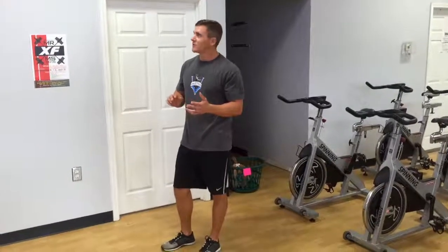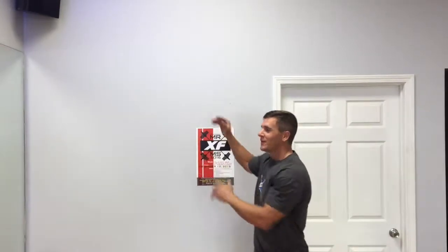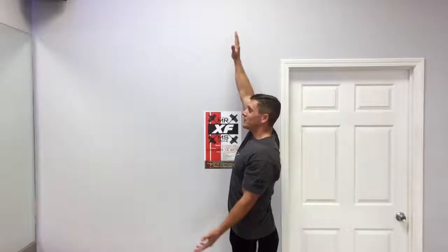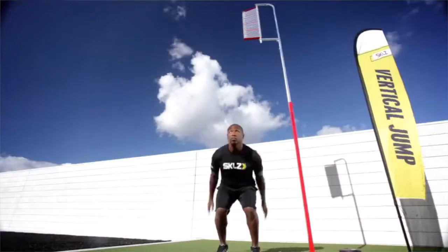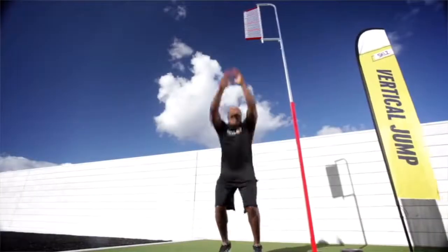Next will be the vertical jump. You're going to get two attempts to see how high your vertical is, based on how far you can jump above your normal standing reaching height. You go through your jump, knock the marker, take a little rest, then go again. These past four events — bench press, pull-ups, squats, and vertical jump — we're probably going to do in a rotation, so you'll make your way around the gym and judges will judge you.